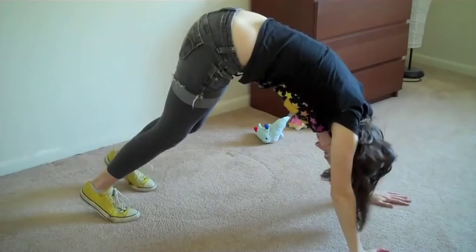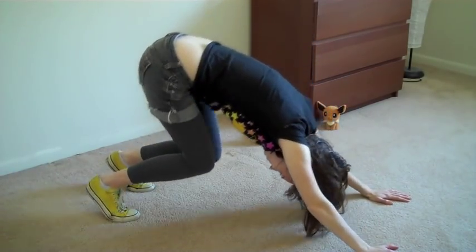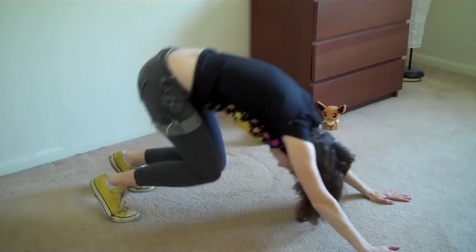In Downward-Facing Diglett Pose, imagine yourself digging deep into the cave floor. Then pop up!